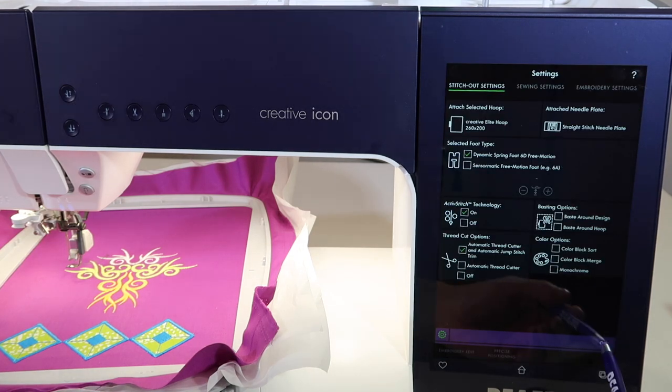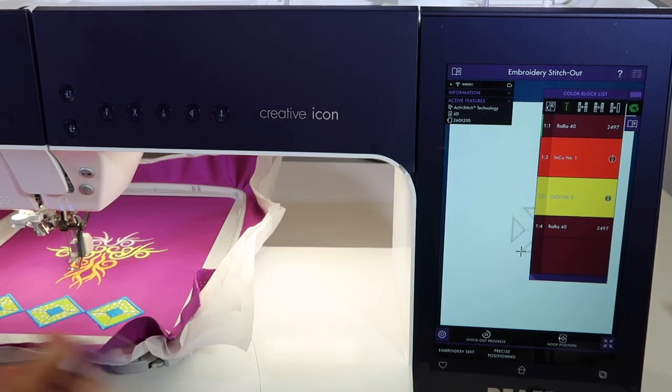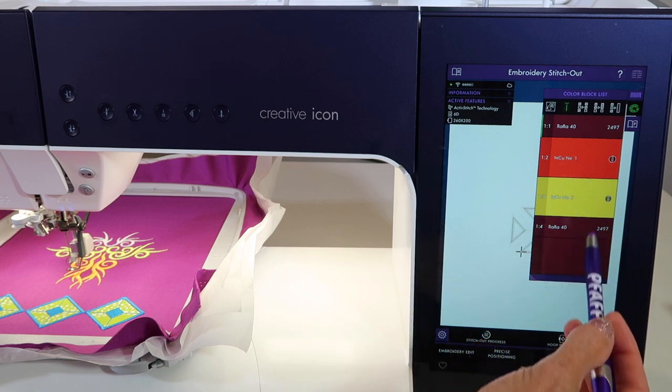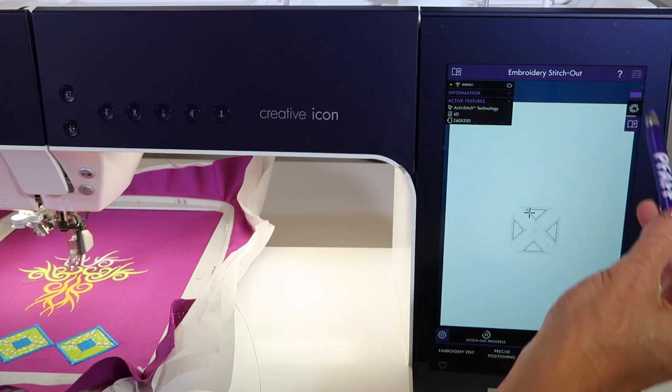This is a little design, but that's okay. I do still have my 260 by 200 hoop, so I'm going to tell the machine that I am working with that hoop. When we get to the next page and touch okay, you can see that when we put this on, there's going to be a slightly different little icon off to the side, referencing what you're going to do and with which needle.